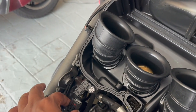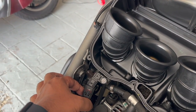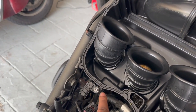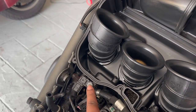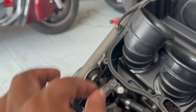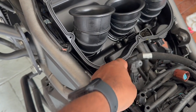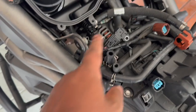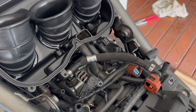Let's start by removing the manifold absolute pressure sensor — the MAP sensor. There's a connector at the back left of the air box — squeeze and remove that connector. To remove the sensor from the air box, remove the T20 Torx screw and then there's a hose at the bottom — remove that rubber hose and you can remove the sensor. After removing the sensor, plug it back into its connector.